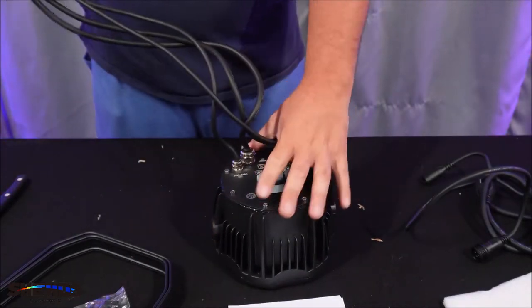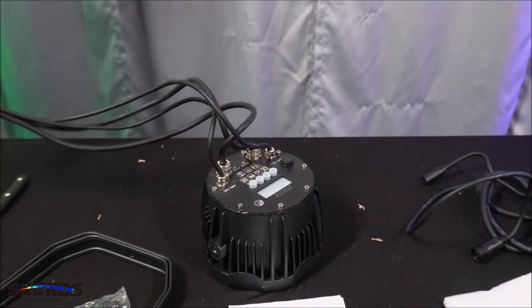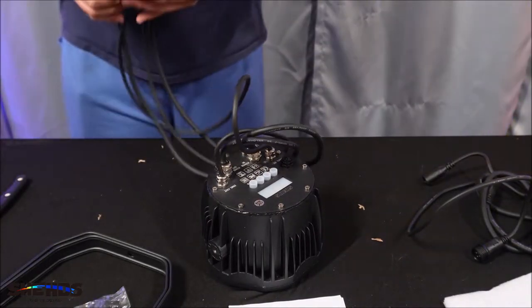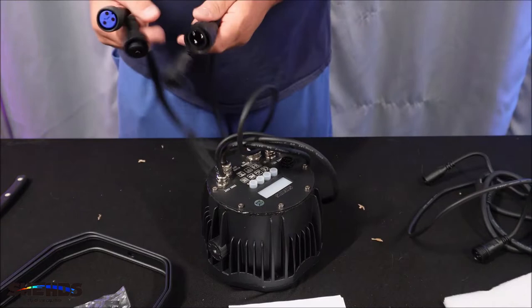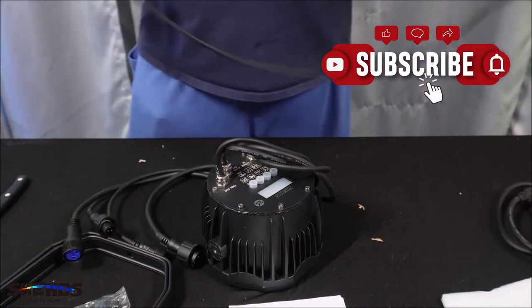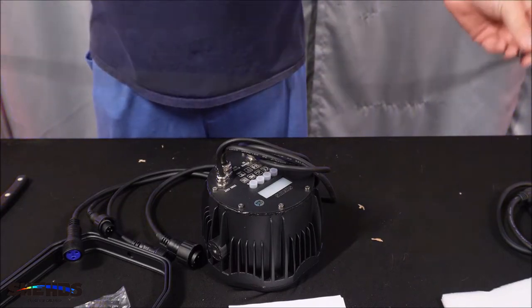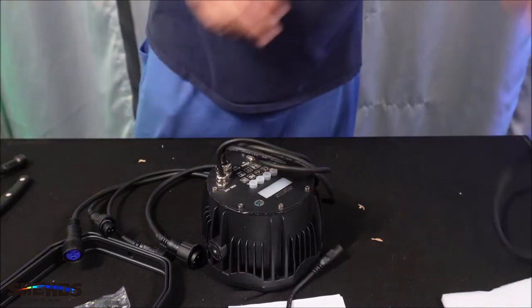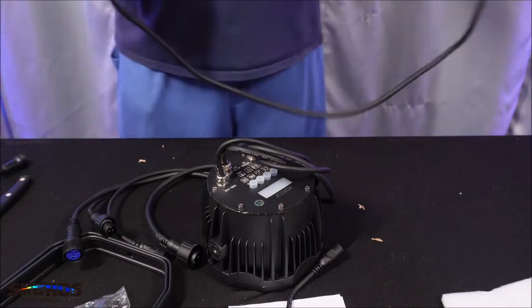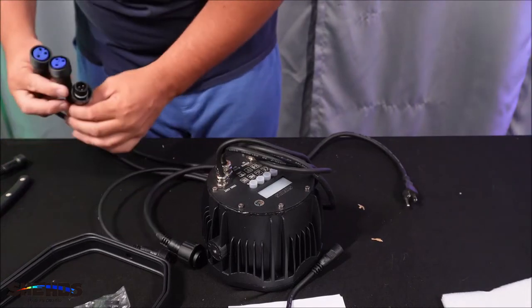Now as you see, it has these leads coming out of it here. Let me get some brighter light in here so you all can see that. It's got these leads. And then it's got — this is a, it looks like a DMX cable. And then we get this, which is basically a power plug that makes it waterproof.